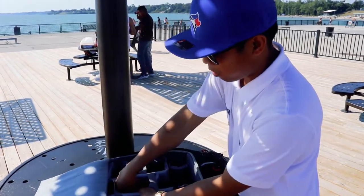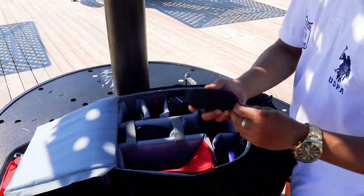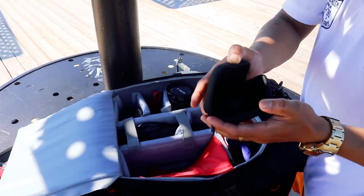I also put my charger here, a few batteries, and my memory cards.